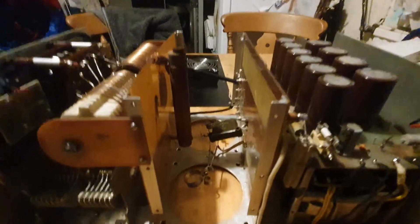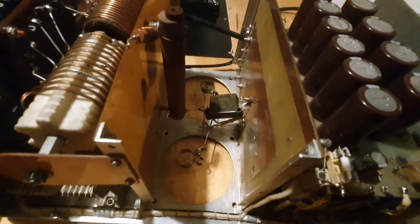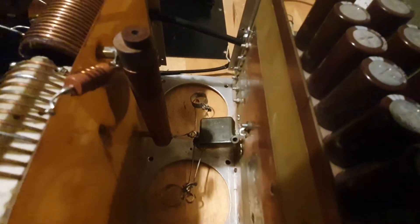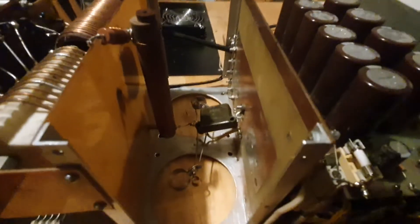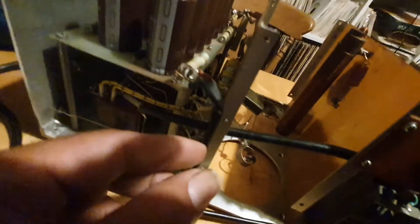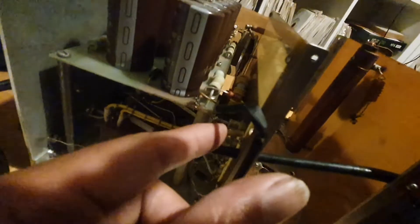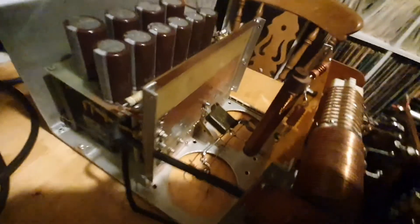The amplifier is looking rather bare now — I've removed everything, the valves are out, the unit's empty, which is the best way to start the problem solving. It's probably going to be a diode — I'll show you what the suspected diode looks like. It's more than likely going to be a diode around this area just in there.